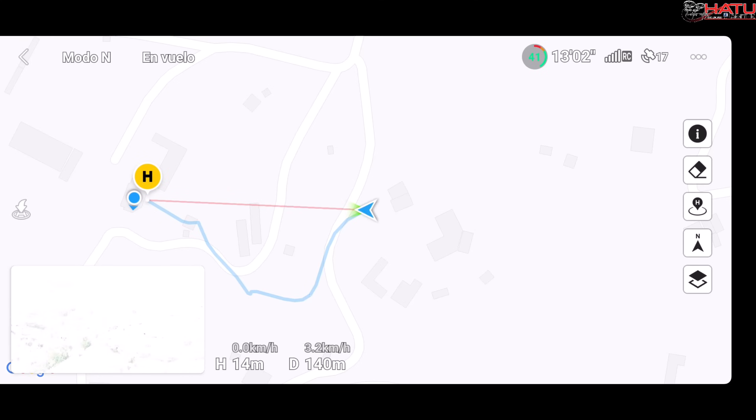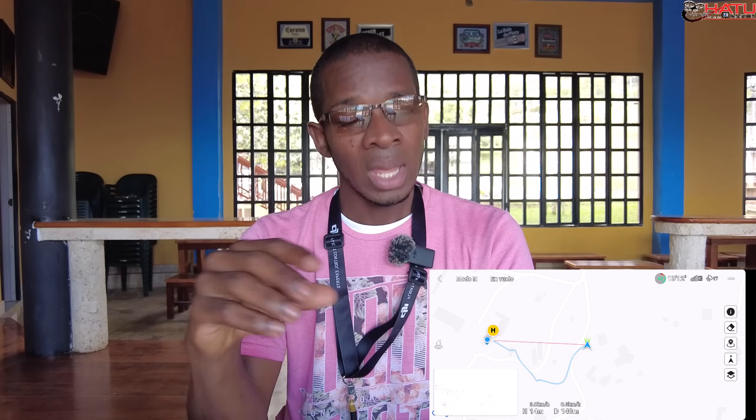Simplemente con colocarlo en la vista principal y volar en línea recta hasta que esté allí arriba. Aquí aprovecho y menciono que es importante que aprendas siempre a manipular la telemetría del drone, porque hay momentos donde, de acuerdo al celular o una actualización y tu celular no es tan potente, la imagen se te puede congelar, pero la telemetría del mapa va a seguir funcionando. Volar aprendiendo a interpretar el mapa te va a salvar en algún momento de una mala experiencia.